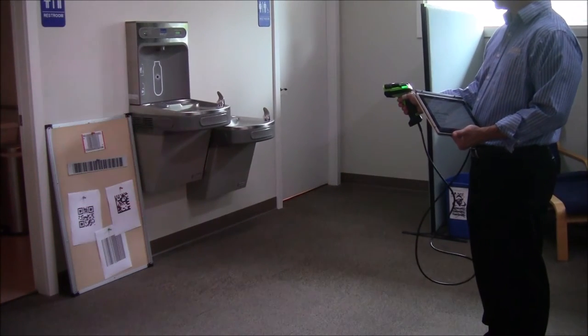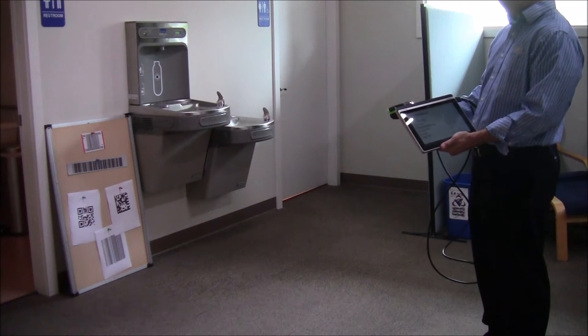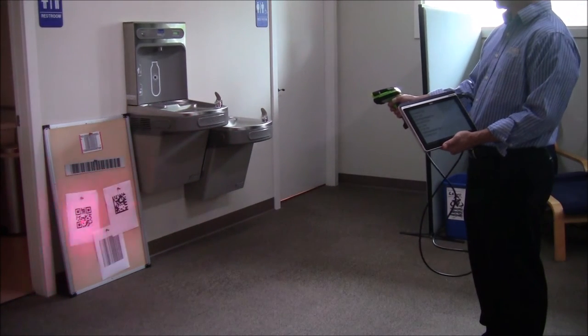Hi, this is Travis with POSGuys.com. Today we're going to be taking a look at Zebra's Extended Range Scanner, the Ultra Rugged DS3678 or DS3608, if you want the corded or cordless versions.